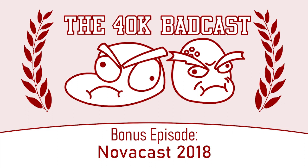Hello everybody and welcome to the 40k Badcast. It's the 2018 Nova Cast. My name is Dan Boyd, and I'm joined by Campbell McLaughlin. Campbell, we don't have time for jokes. I know you're in a rush — there is zero time for jokes. It is going to be a packed episode, y'all. A lot happened, so we're gonna dive right into it.